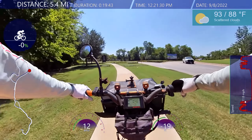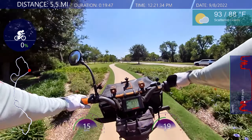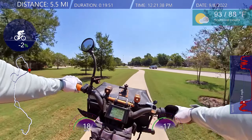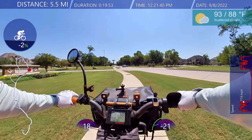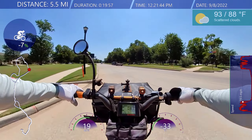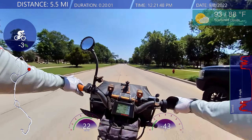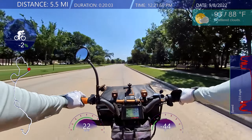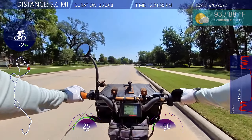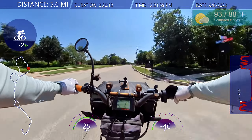They were going to let me go but I let them go — doesn't matter. The point is we're here to share the road, or at least share the sidewalk. I've got a clear path — clubhouse, here I come!